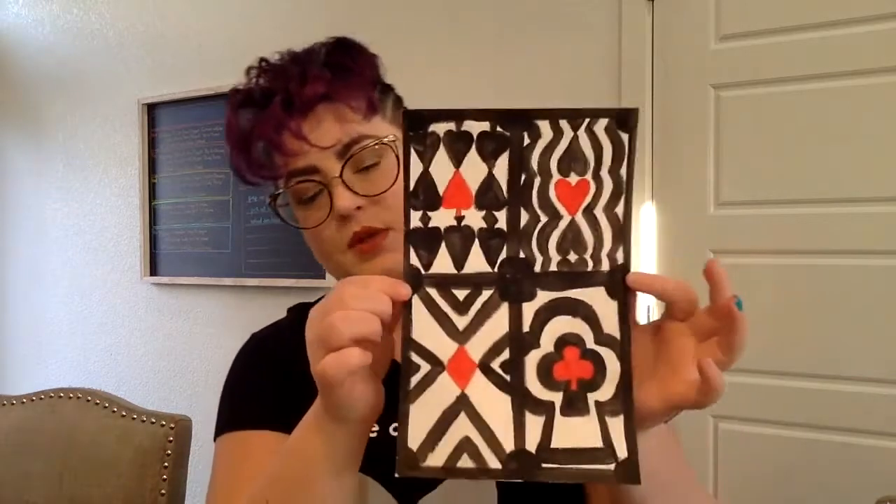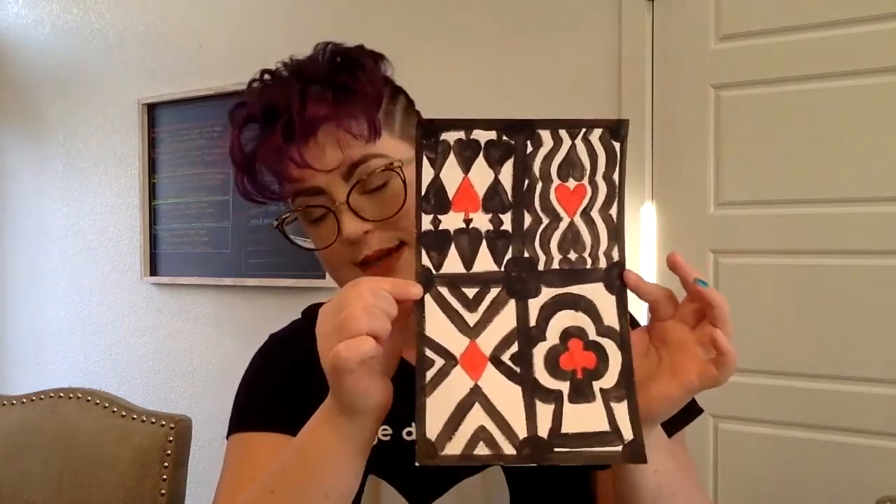Let me show you an example of what I did with the high schoolers — what they did with Contrast with Color — because they were using acrylic paint, not watercolor. But it is the same idea behind it. Here is the high school version of Contrast with Color. Again, they did acrylic, not watercolor. We took our paper and broke it up into four sections — at least I did; not everybody did, which is fine.